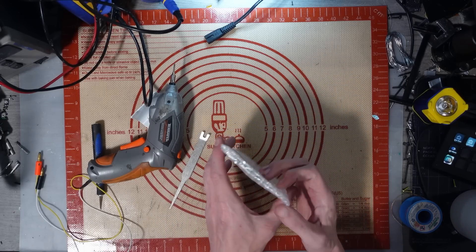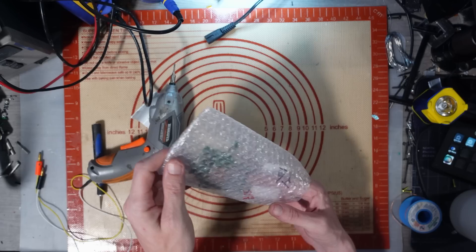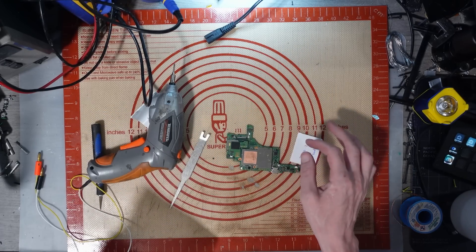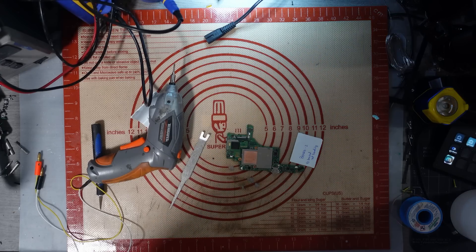No ESD! Buy an ESD bag! Please, buy ESD bags! They cost pennies — they really don't cost much to buy!